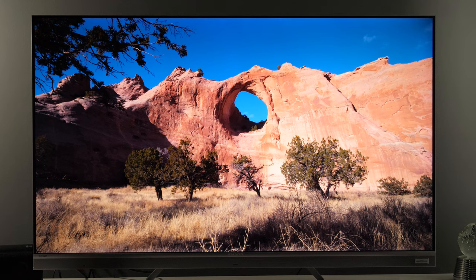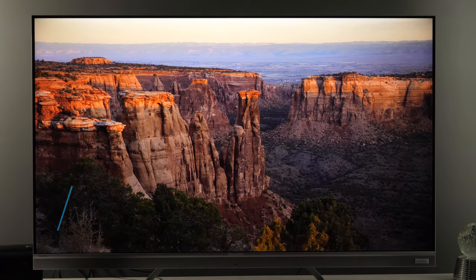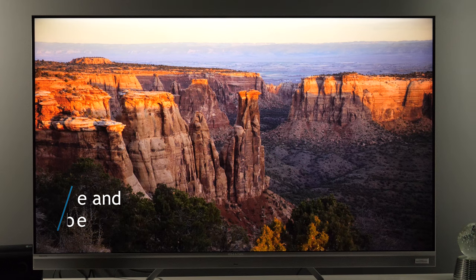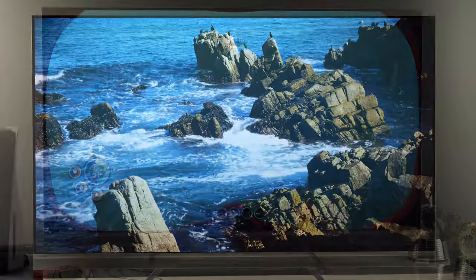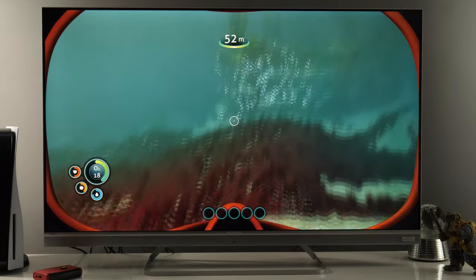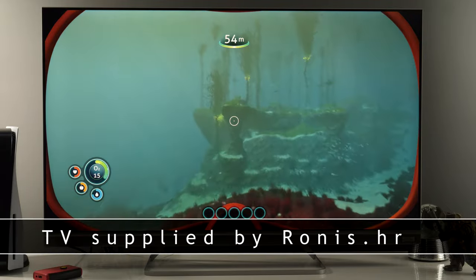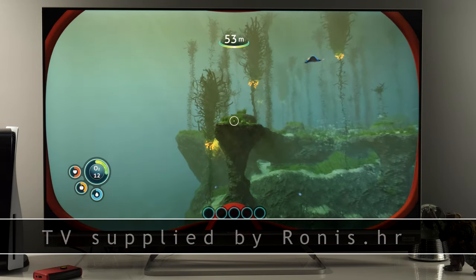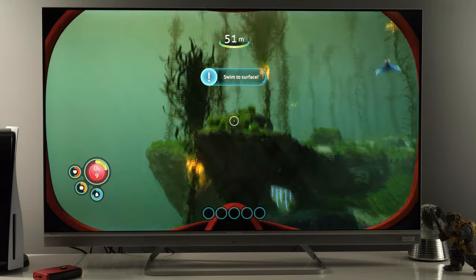As I continue to test mainstream TVs from this year's lineup, consider subscribing to my channel to find out what other manufacturers are offering in upcoming videos. And that's the end of this review. Big thanks to company Ronis for sending me this TV for testing — please check their website at Ronis.hr. Thanks for watching and have a great day!